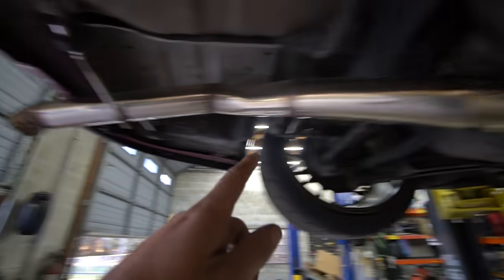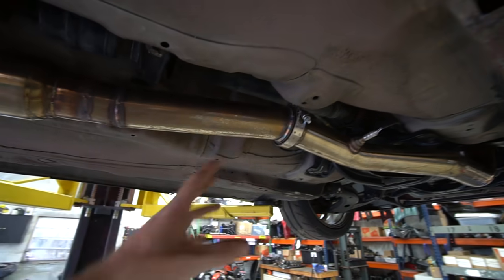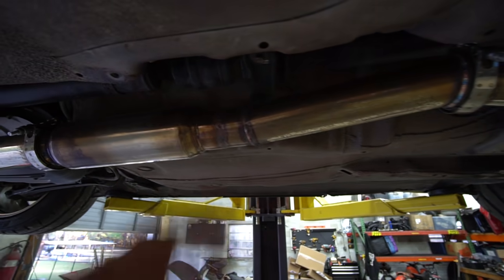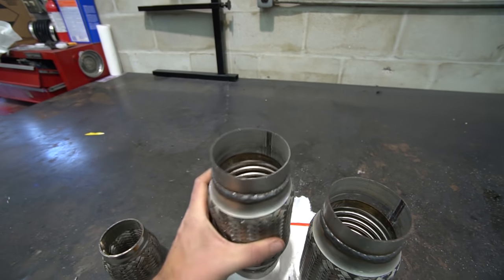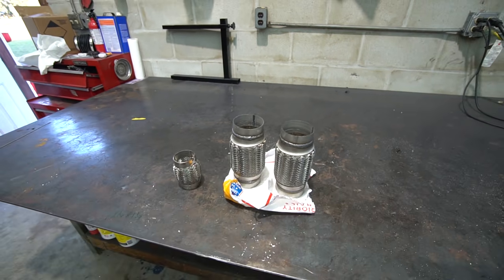We also need to add a flex joint in here because we have none. If you don't have a flex joint in your exhaust, especially with a turbo car, the exhaust is going to get real hot, cool down, real hot, cool down. It's really easy to crack it somewhere because there's nowhere for everything to flex — so instead of flexing, it'll crack. So that is also something we need to do. We have a replacement flex joint for the one that blew out, and then we have two flex joints for the rest of the exhaust. I'm probably only going to use one, might use two. We'll kind of see how it lays out.